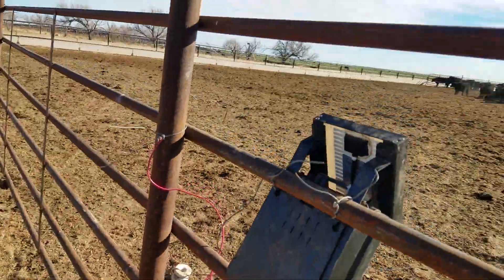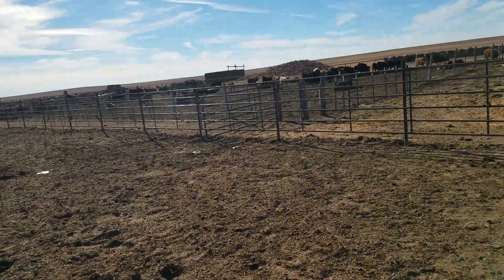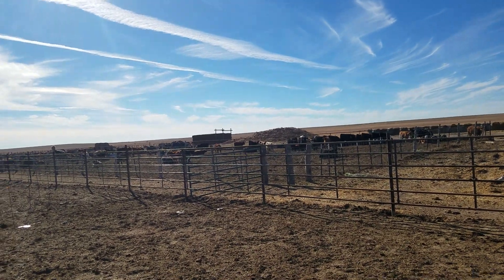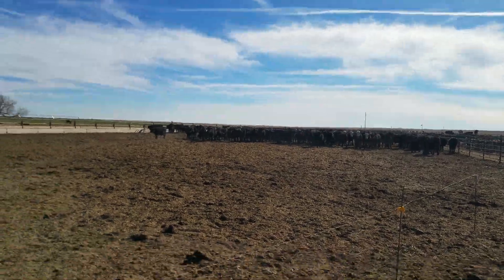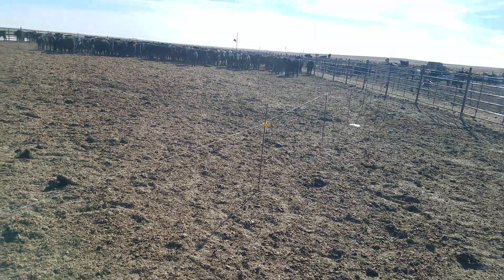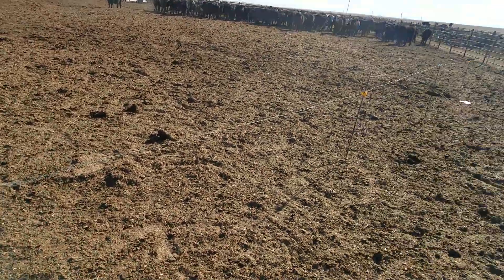If I get serious enough, I could just put a charger out here in this alleyway somewhere — a permanent charger, and then just run a line down. But I only do this in the fall, and those things get torn up. Maybe I'll just add $300 to the bill every year and know that I'm going to buy a new charger.